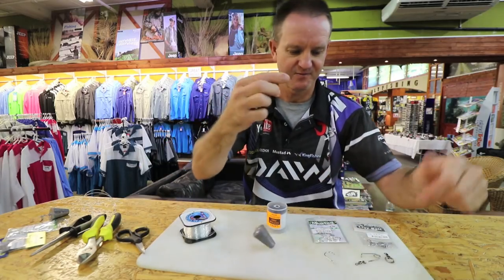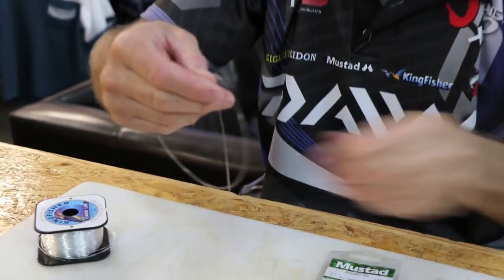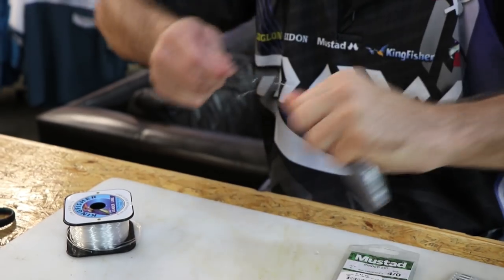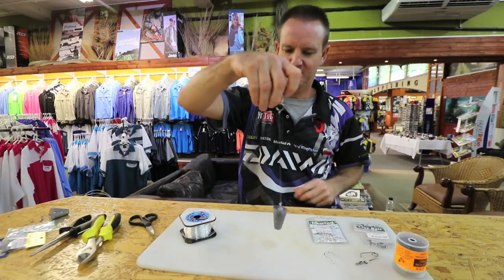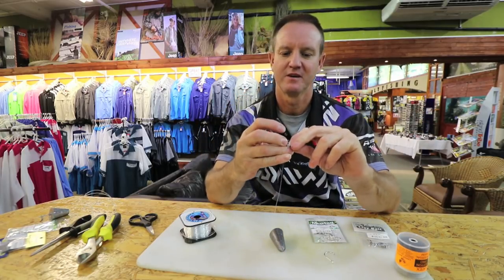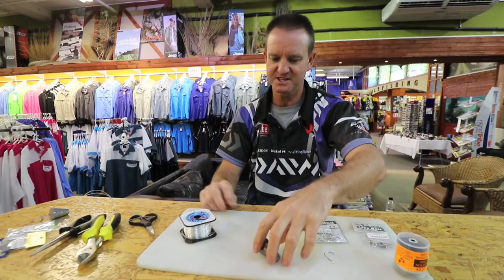Cut a very short piece - this part will go to the ring, not to the swivel, it goes to the ring. I normally don't make them longer than that. The reason being is when the live bait gets down to the bottom and you hook up with a fish, you need that part to actually pick the sinker - I'll show you as I go how it works. There's your sinker.